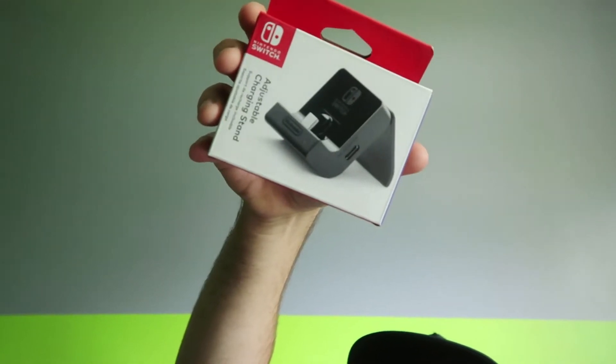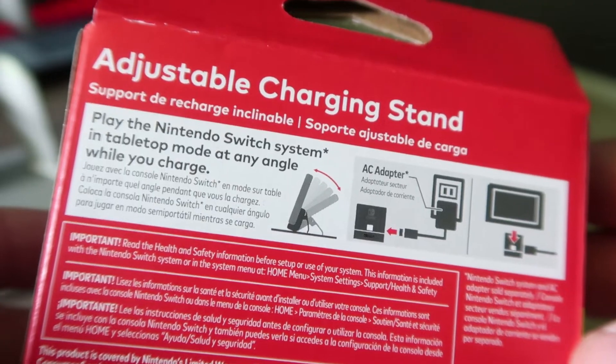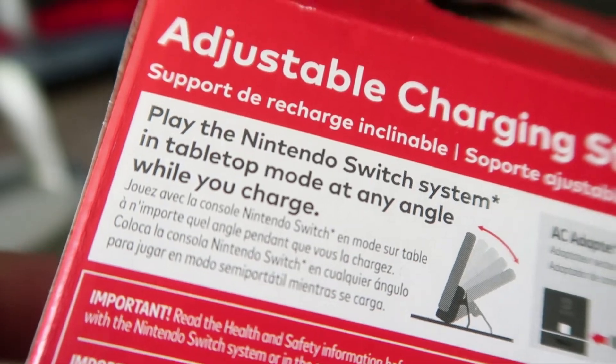Whoa! What is this? The adjustable charging stand from Nintendo — play the Nintendo Switch system in tabletop mode at any angle while you charge. What? While you charge? Whoa!